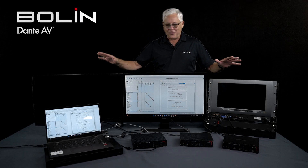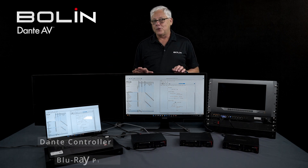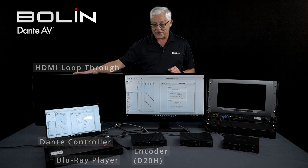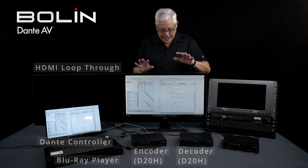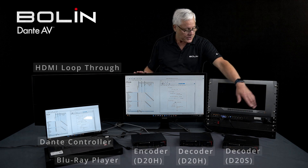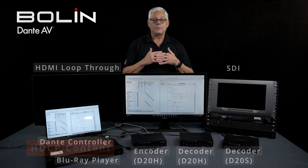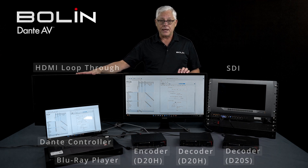Now for the fun stuff. Here before me is a real-world example of most of what was in that diagram. We have a PC running Dante Controller sitting on top of a Blu-ray player. Next to it is a D20 encoder, sending HDMI out to a monitor through loop-through. This monitor is behind our D20 set to decode, and its HDMI output is going to a screen with an image. To my left is a D20S decoder sending SDI out. You'll notice there's no image on the loop-through or SDI — that's because we are sending HDCP, or High Bandwidth Digital Content Protection. HDMI loop-through doesn't support HDCP, nor does SDI.